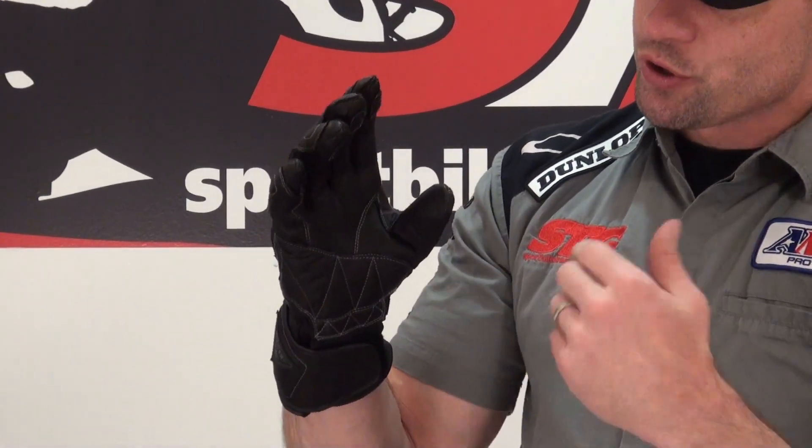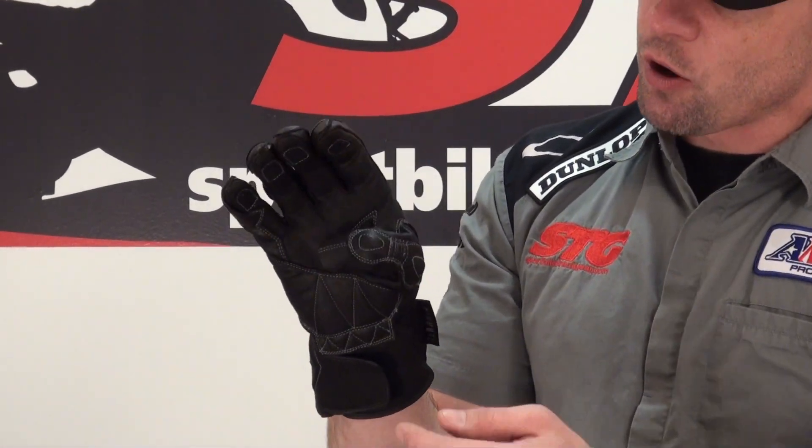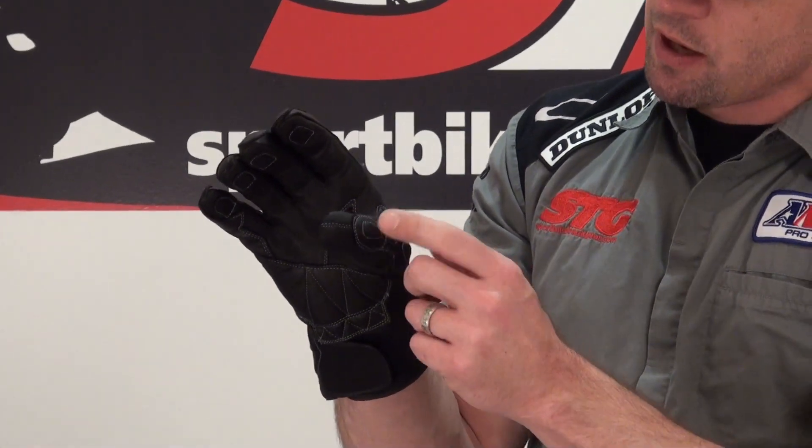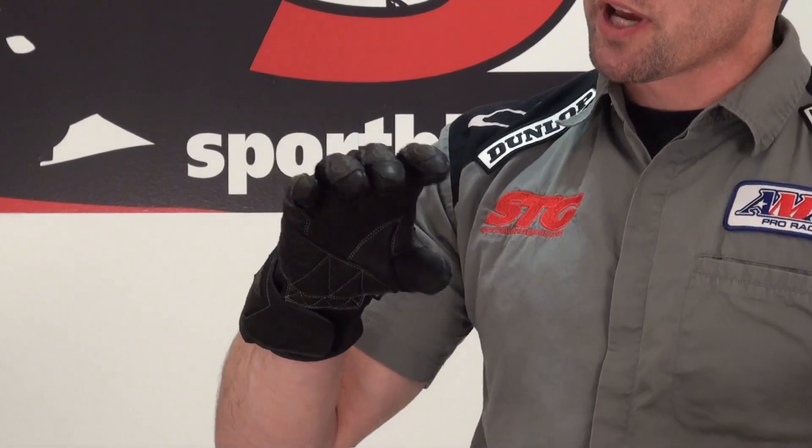Internal seams — those typically hold up better over the long haul and can be a little more protective. There's a little motion panel here in the thumb with an overlay, and there's energy absorbing foam underneath for additional protection.